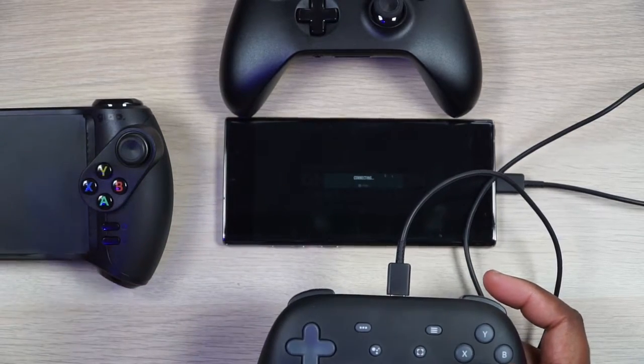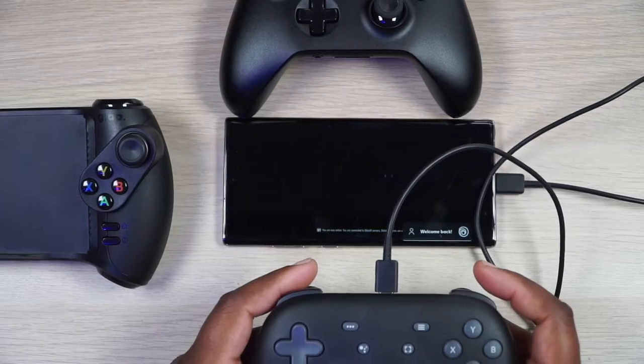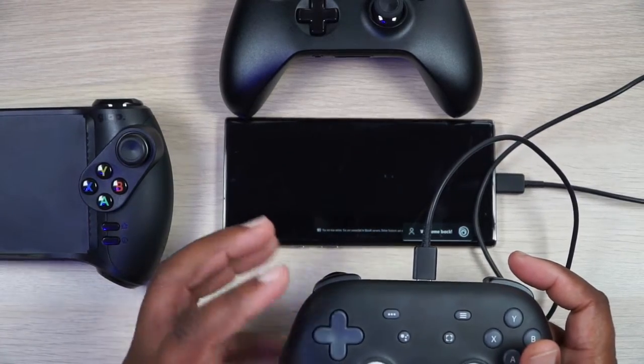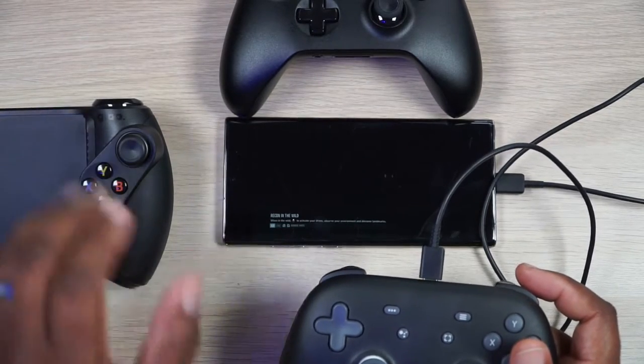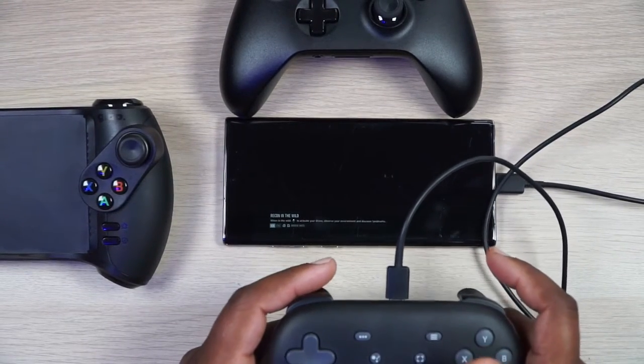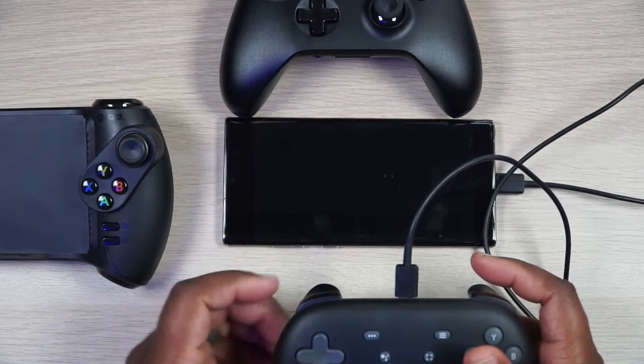I ordered the Stadia claw and it should be here probably Saturday, but I'm not a fan of the whole hook-your-phone-up-to-a-claw kind of thing. I really like the G-Lap controller, which we're going to play in a second. We'll play another game after we try some of this Ghost Recon right here. For some reason I just want to showcase how terrible I am at Ghost Recon.